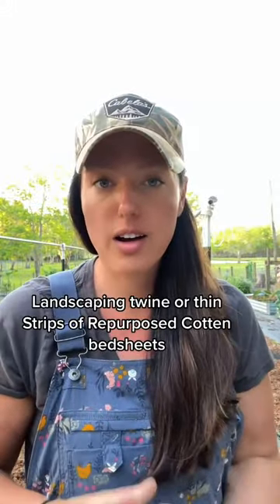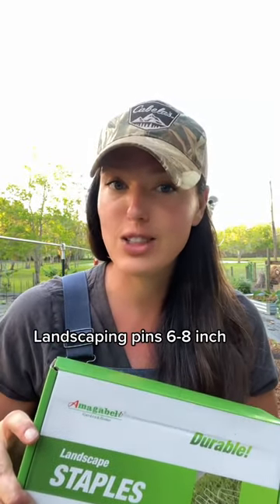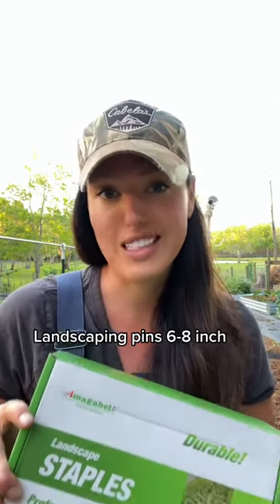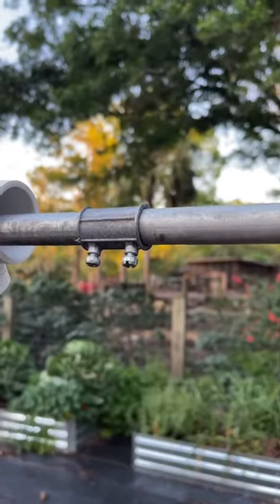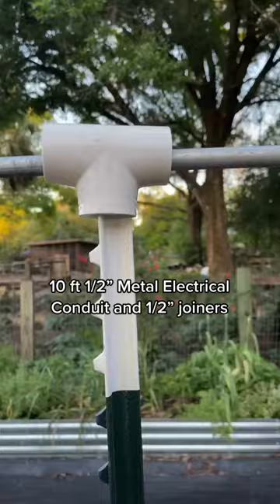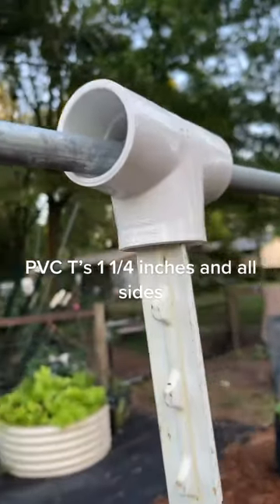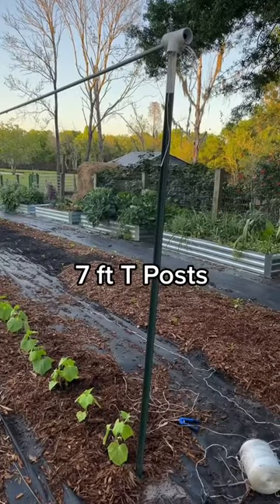The supplies you're going to need for this are landscaping twine and landscaping pins. I like the eight inch, but six inch will work if that's all you can find — it's not really the size that matters, it's how you use them. We're also going to need 10-foot metal half-inch electrical conduit, along with the half-inch joiners, PVC tees, and seven-foot tee posts.